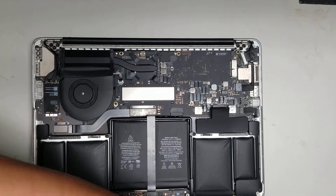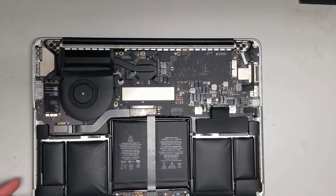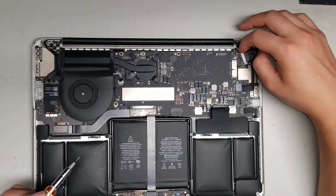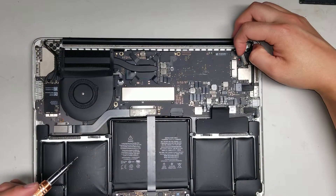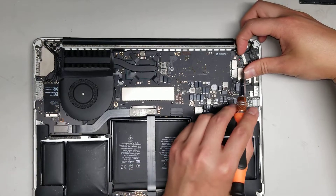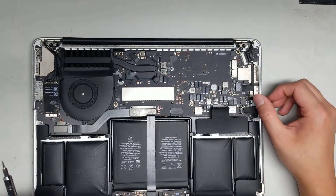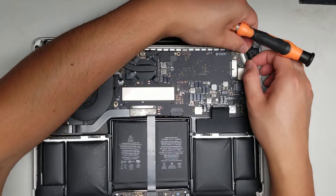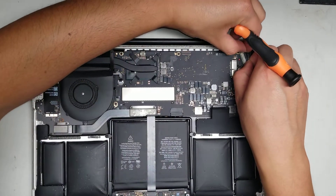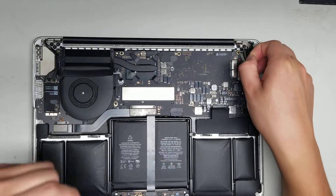I believe it's a T8 screwdriver bit to get the hinges off. First, undo this little latch — use your fingernail under the corner of the latch, lift up this black plastic piece, and pull it up. Then use the two sides of the latch to wiggle it and pull it back. This is how you remove the LCD connector.